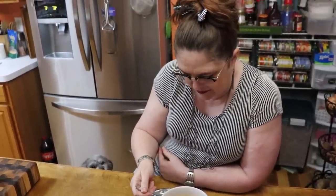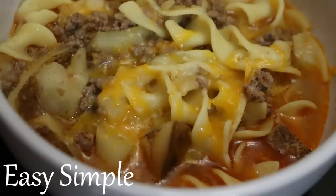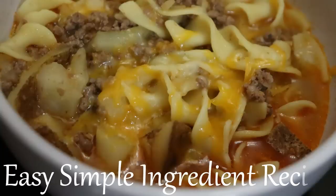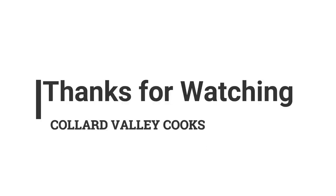If you don't have the Steak and Chop seasoning, then just add a little bit of black pepper, garlic salt, and onion powder. Thanks for watching Color Valley Cooks, where we cook like Mama did. Bye y'all, love ya!